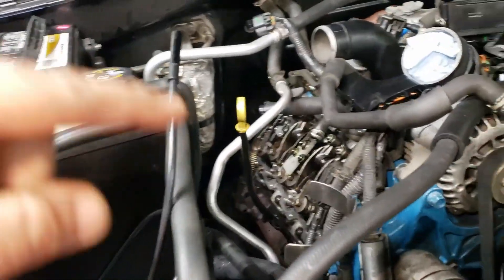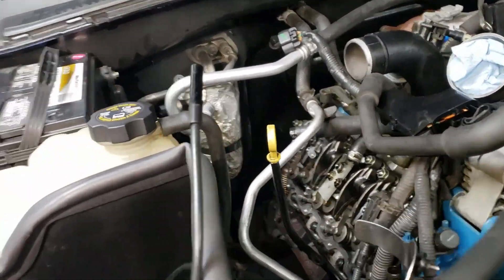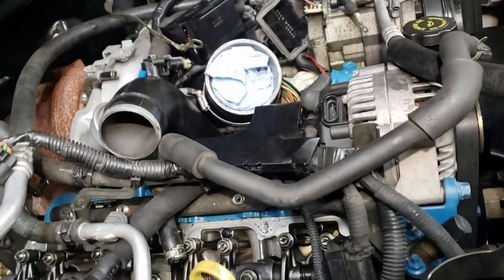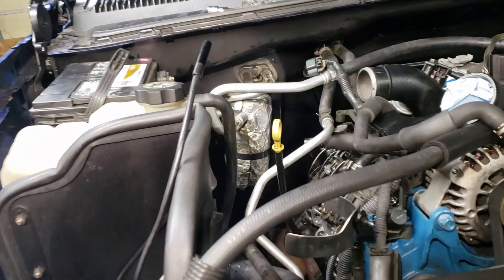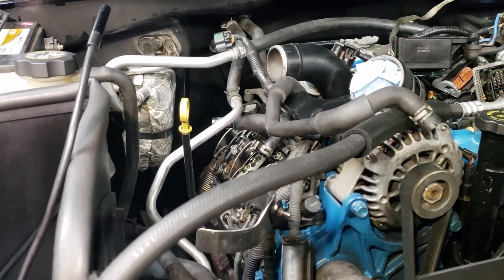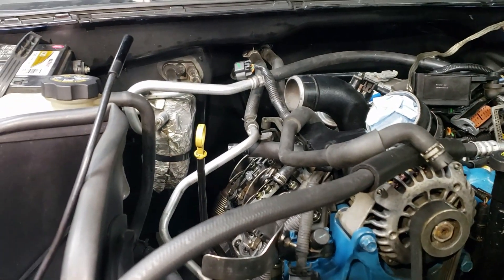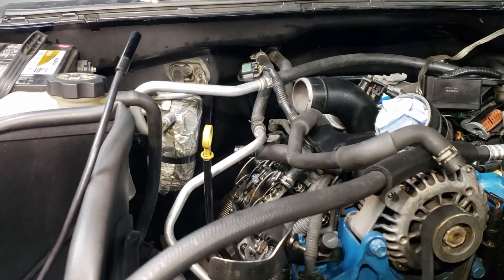To start off, you want to put cylinder one — which is the first one on the passenger side, all the way forward — at top dead center on the compression stroke. When cylinder one is at top dead center on the compression stroke, you can then set: cylinder one intake and exhaust, cylinder three intake, cylinder five intake, cylinder seven exhaust, cylinder two exhaust, cylinder six intake, and cylinder eight exhaust.